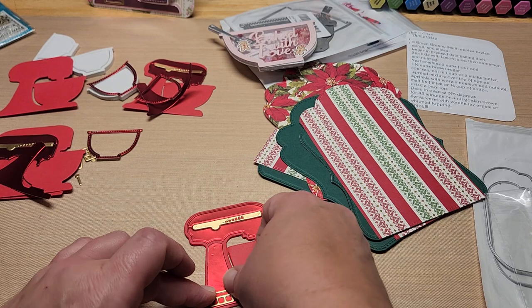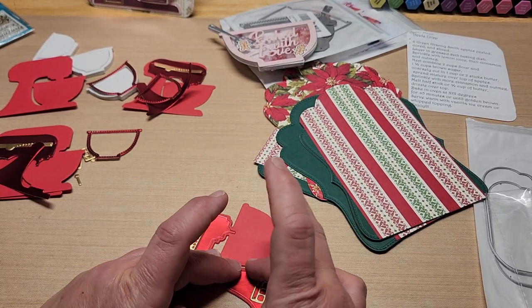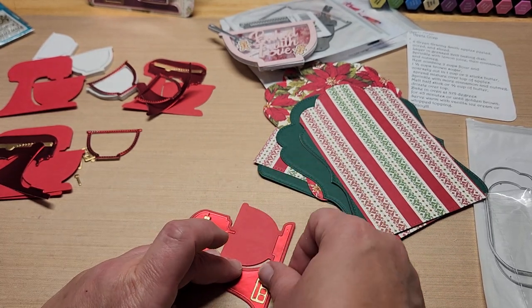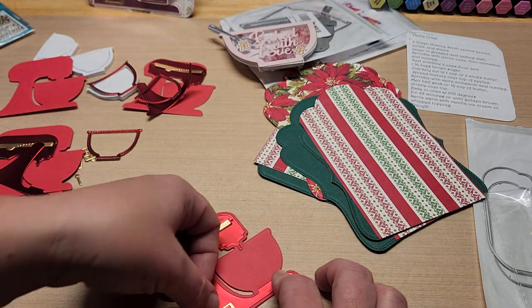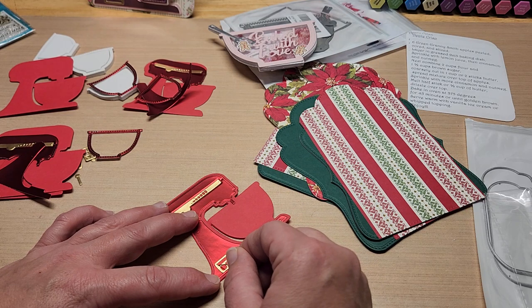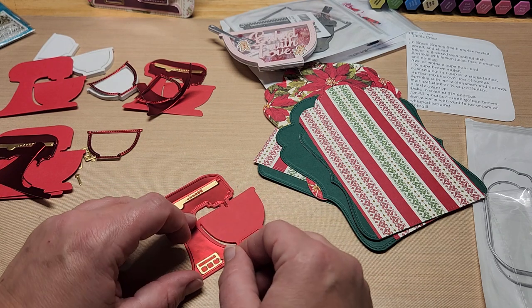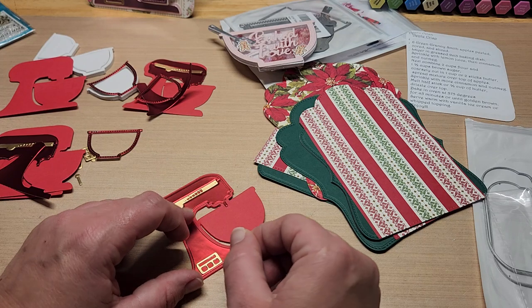I just put glue on the back of those little pieces and put them back in the slot where they were die-cut out. This is supposed to be like a little button panel down at the bottom. I'm trying not to get my gluey fingers everywhere. I put a little too much glue on those. You can't do too much cleaning or it'll scrape the foil off, so you have to go really gently.